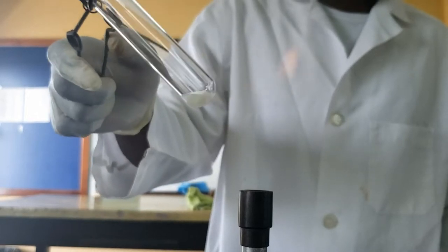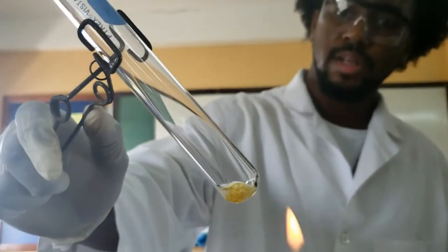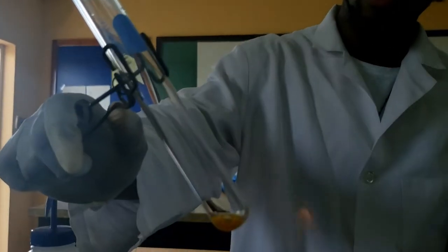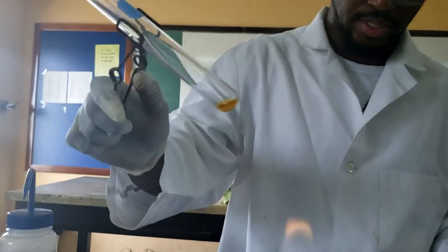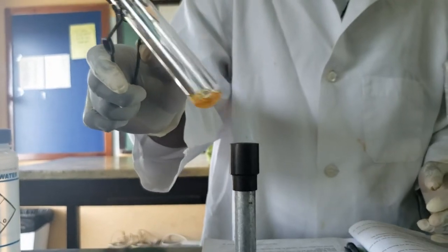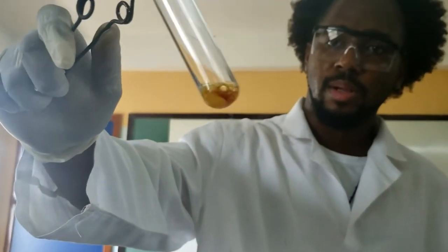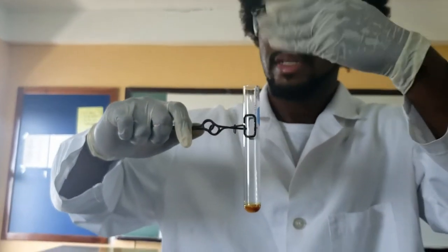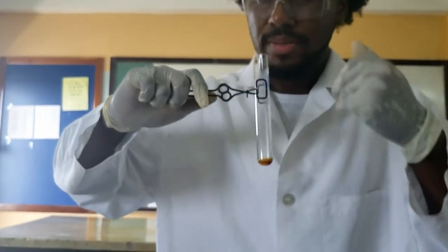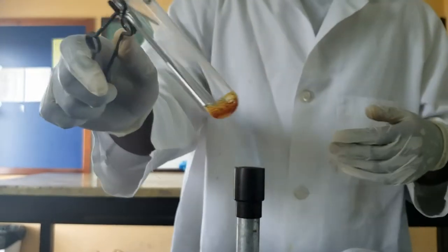Always remember to point the boiling tube away from you or any of your partners — you don't want to injure anyone. You can see the sugar starts to change color; it's becoming molten, and there is some gas coming off from the tube. As we continue to heat more strongly, it goes from a yellow to an almost red-brown color. And if you would take a waft of that smell, we get that sweet caramel smell — if any of you make syrup at home, you should be familiar with that smell.